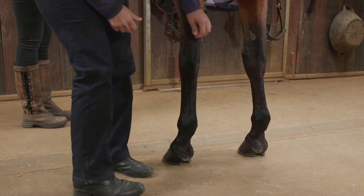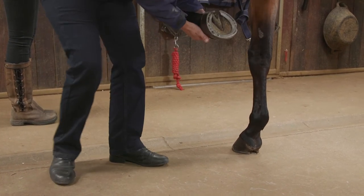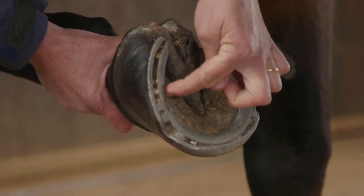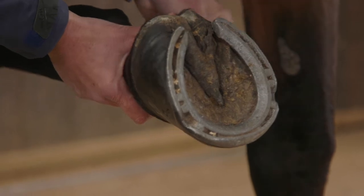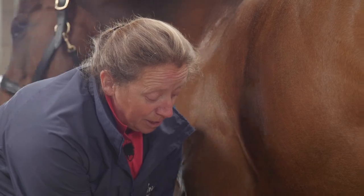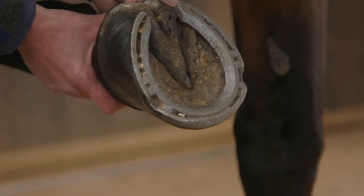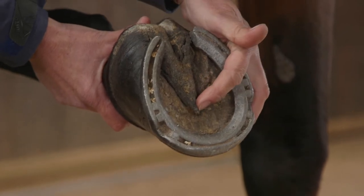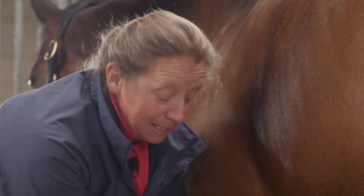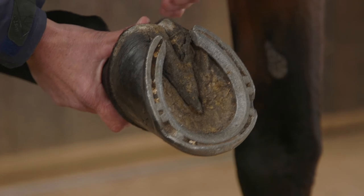To be able to understand it more, we'd need to have a look at the underside of the hoof, which is going to be really useful. The area here is known as the sole of the hoof, and the function of the sole is to basically support the structures of the hoof — it can yield a little bit. We then have the area known as the frog, and the frog has two areas known as the point of the frog and the cleft of the frog.